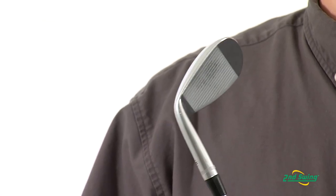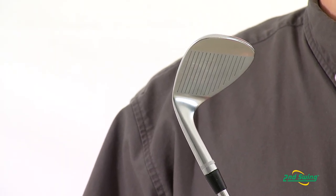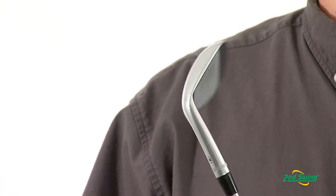In addition, the X-Forge wedges came with a really unique feature called the MD or Mack Daddy grooves, which were a little wider groove to produce more spin on the golf ball.